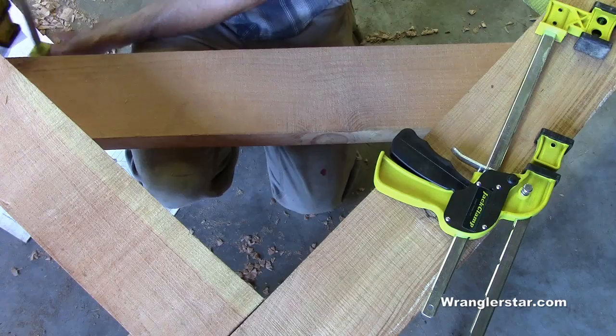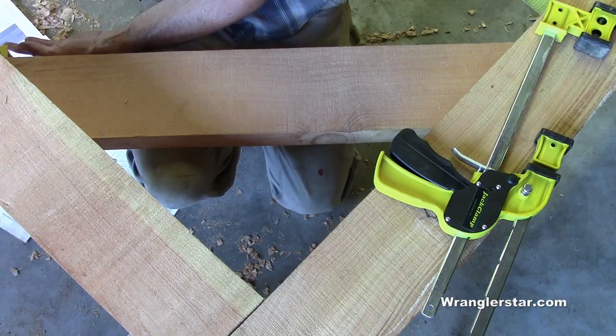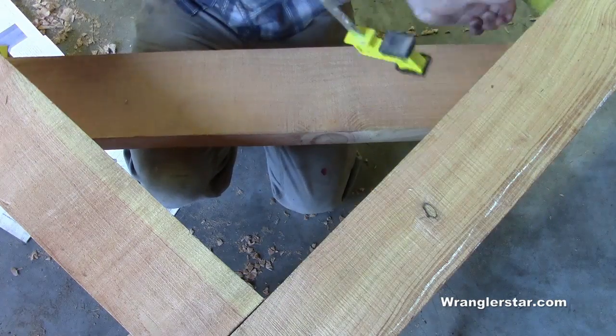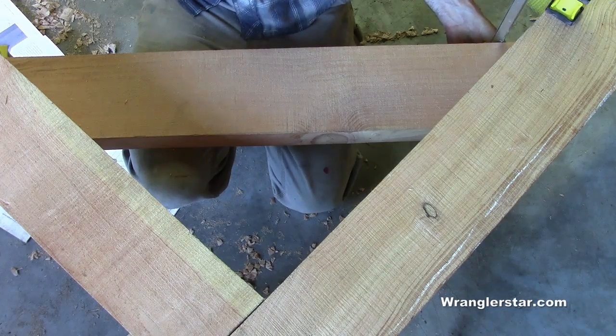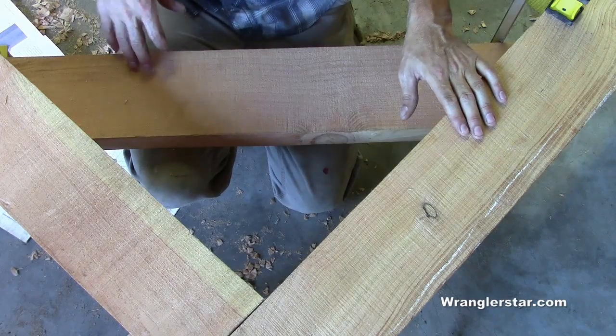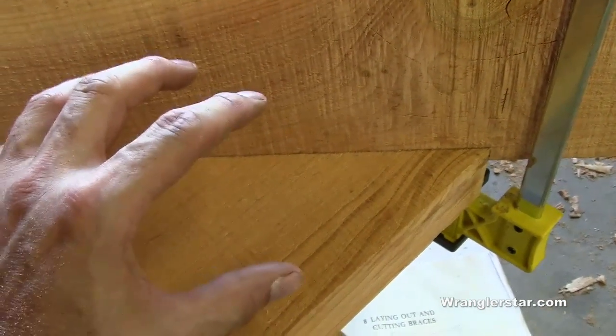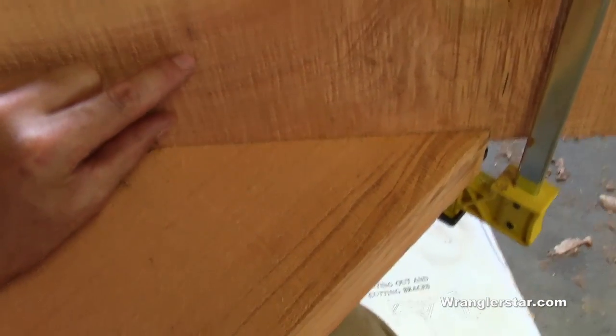We'll clamp this into place and now we need to lock this in here so it doesn't move, and lay out and transfer these measurements to notch the mortises in the sill and the corner post. Here's the critical part: this knee joint and the tenon on the backside is actually going to be let in to this corner post.